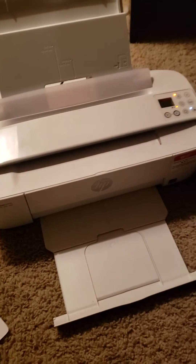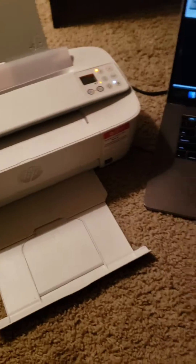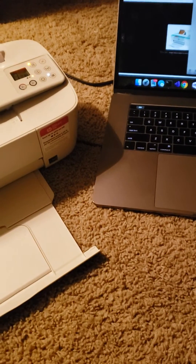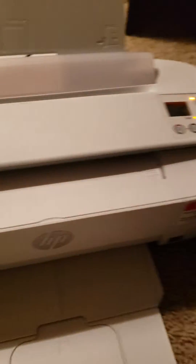Hello there. This video is about how to scan a document using the HP DeskJet 3755. I was struggling earlier because I did not know how to scan a document using this printer, so in this video I'll help you guys and let you know how to scan your document using this printer and the Mac.